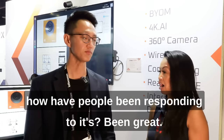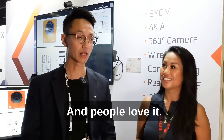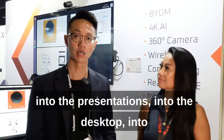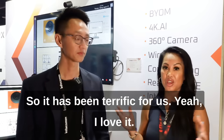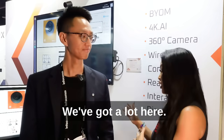How has the show been, and how have people been responding to Idea Hub? It's been great — people love it. They can see how they can deploy this technology into their everyday work life, into presentations, into the desktop, into small meeting spaces and huddle rooms. So it has been terrific for us. We have two of those in our booth — we've got a lot here.